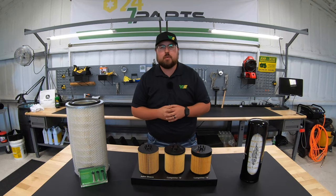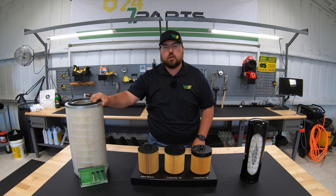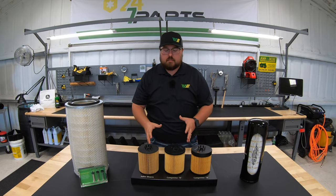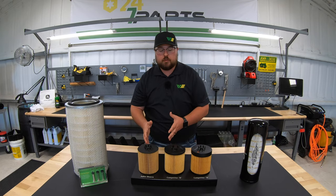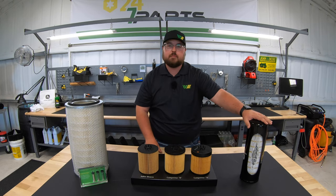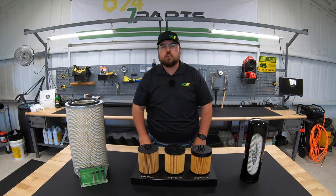Hey guys, this is Brent with Western Equipment and in this video I'm going to be talking about John Deere filters. To my right I have an example of a John Deere air filter, and we'll be talking about the construction and performance of it. In the middle I've got an example of the John Deere cartridge style or drop-in style oil filter with some competitive comparisons, and to my left I've got an example of the John Deere hydraulic filter.